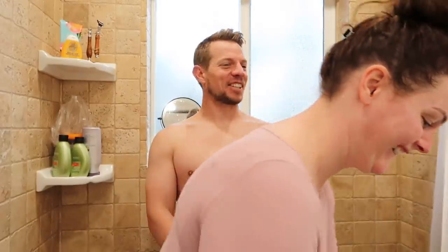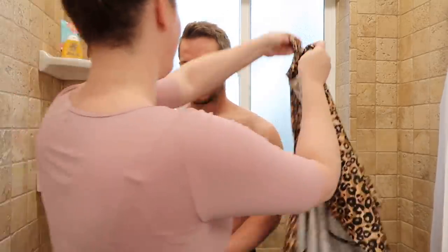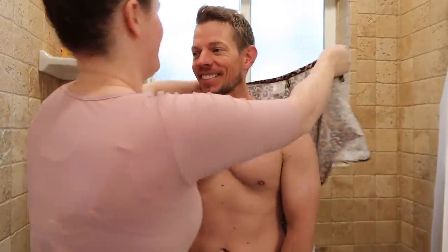We've seen some bad quarantine haircuts. If you're questioning doing bangs, I say do it. Just go for it. If that's what you're wanting, I say do it. You only quarantine once. Welcome to week six of quarantine.